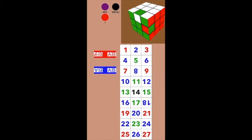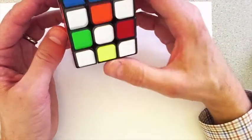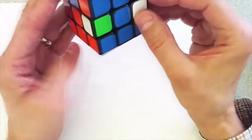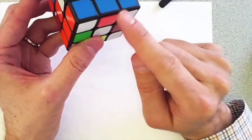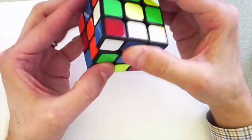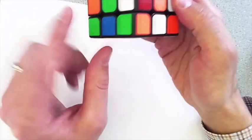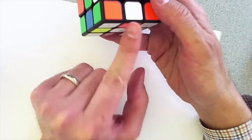Now I'll show you this on a real cube. I have the corners permuted and oriented properly, and now I have to start on the edges. See that white and orange? It wants to go right over there. So I'm going to do the eight-move pattern to move the white-orange into its proper place. This piece that's red and green — I'm just going to put it wherever, next to it. So I'm only fixing one piece now. The orange-white is in the proper place.